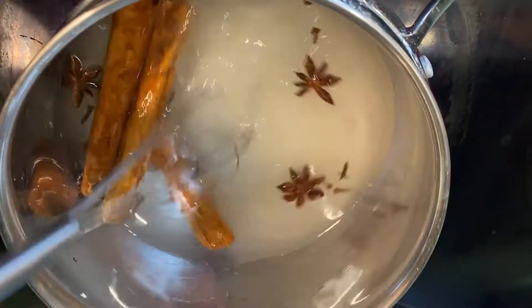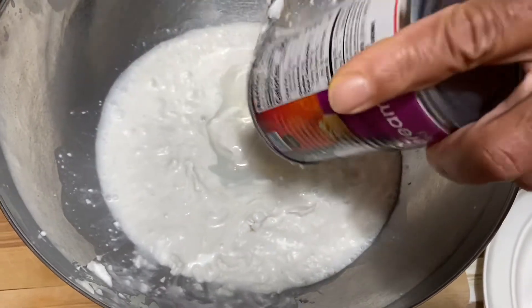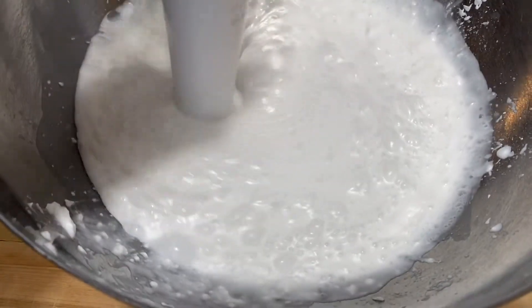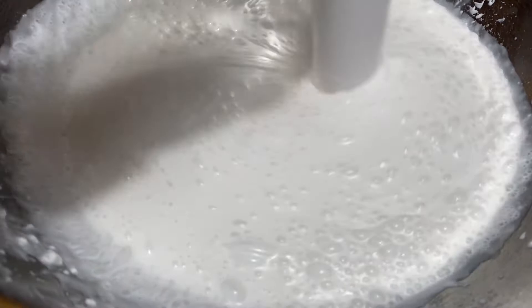We're going to add our other ingredients in a separate bowl, starting with our coconut cream. We're making a double batch because we are going to leave half of it as non-alcoholic and half of it we are going to add rum to. The coconut cream can be a little bit thick so we are going to use an immersion blender just to smooth it up a little bit.